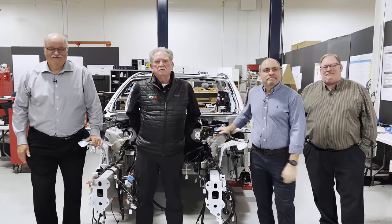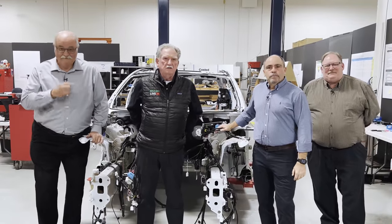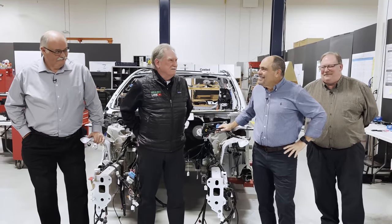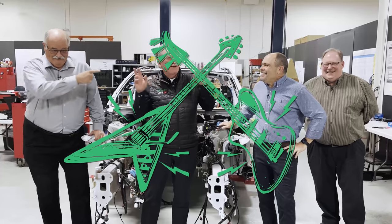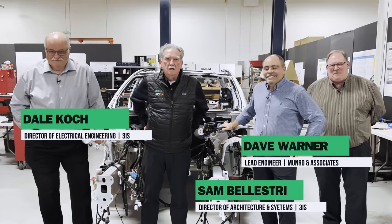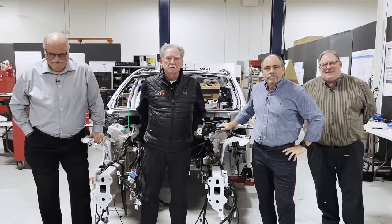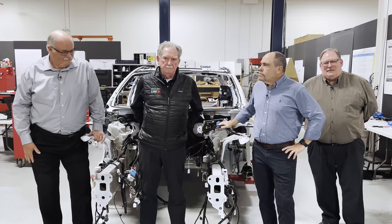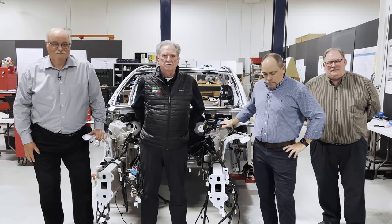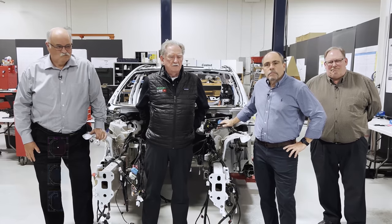Welcome back to the Plaid teardown. Today we've got Sam, Dave, and Dale, and we're going to be getting information on the electrics and electronics associated with the Plaid. Everybody here was a little excited that they saw Tesla doing new things.